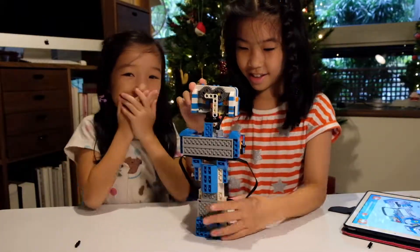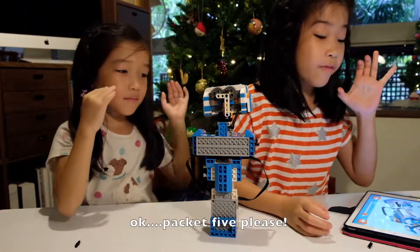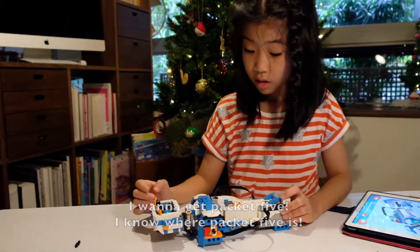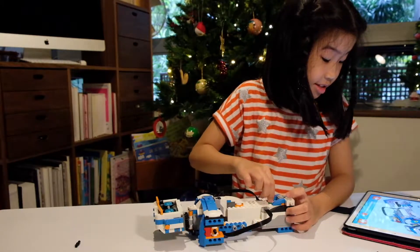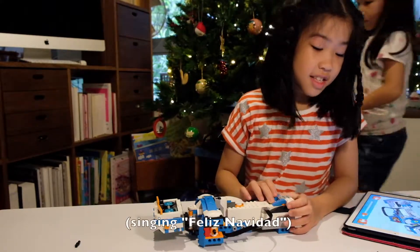Okay, let's get on the way. Packet five please! I wanna get packet five. Sorry Bernie, but you're in for surgery. Packet five, I got you!